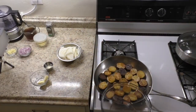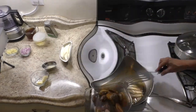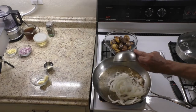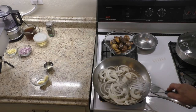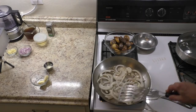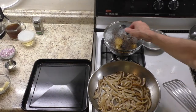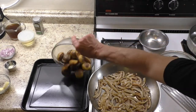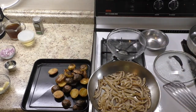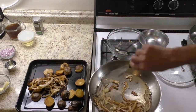Remove cooked potatoes from pan to a large bowl and set aside. In the same pan, caramelize the sliced onion at medium-high heat until golden brown. Then put together the cooked potatoes and caramelized onion on a baking sheet and keep warm at 160 degrees Fahrenheit in the oven.